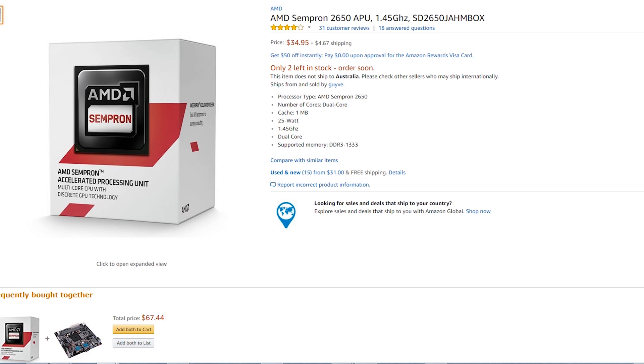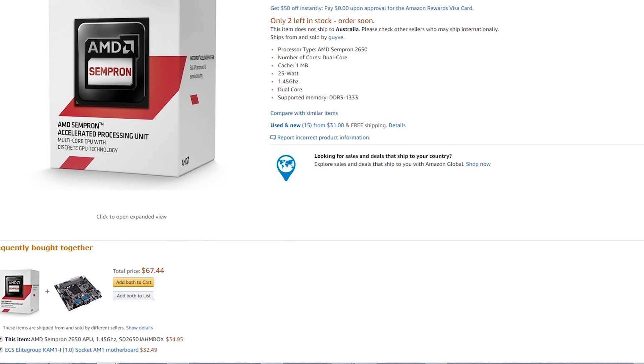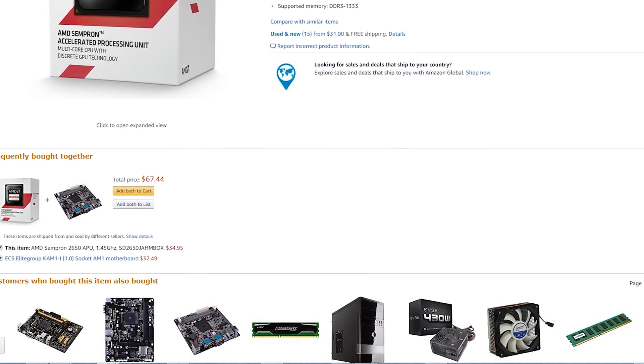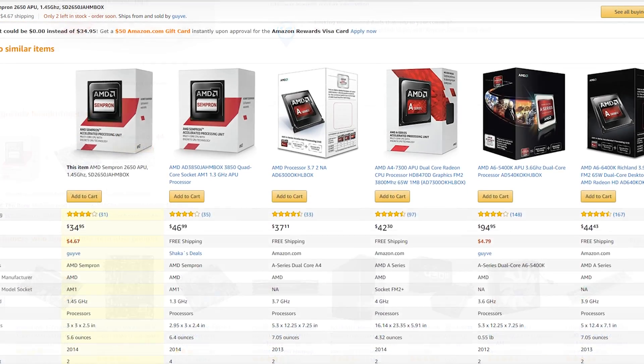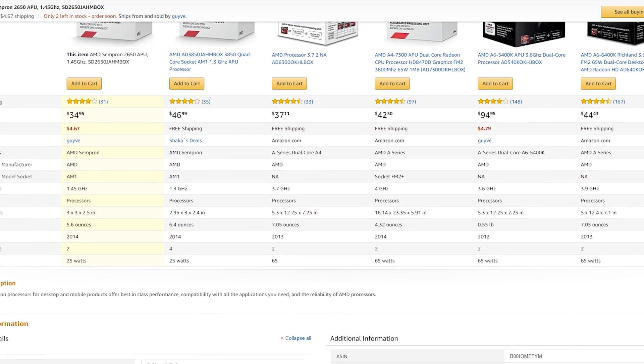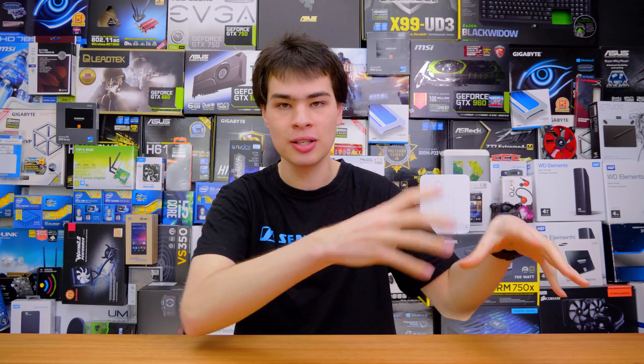The CPU we picked up was the AMD Sempron 2650 APU running at 1.45 GHz. The specs don't offer much, but it cost us only $34.95. We picked this up mainly because we couldn't use a bundle — there are cheaper motherboard and CPU pre-soldered BGA arrangements on the market for around $34, but the challenge required an individual CPU.